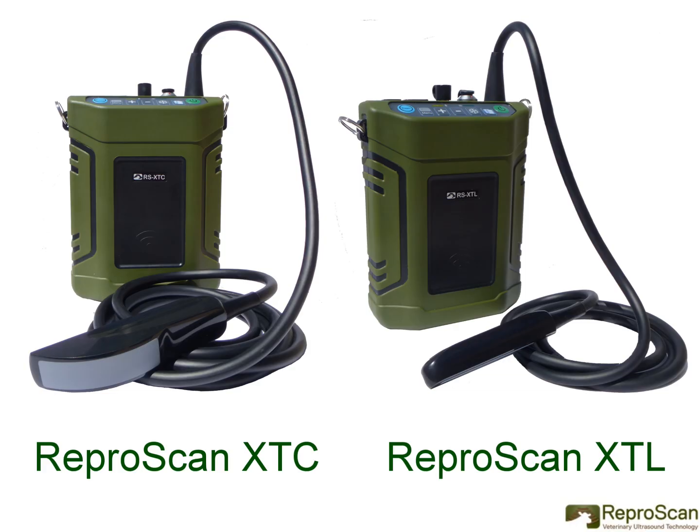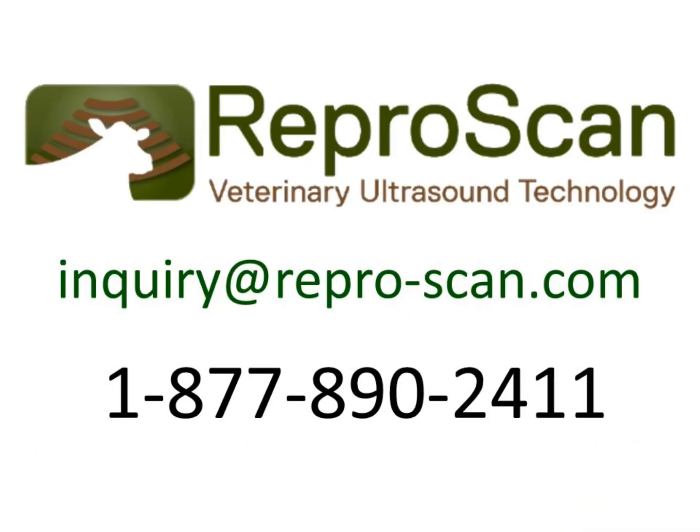Let's put Reproscan XTC or Reproscan XTL to work in your veterinary practice. For further information, contact us at inquiry@repro-scan.com or call us at 1-877-890-2411.